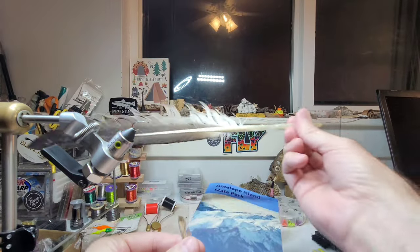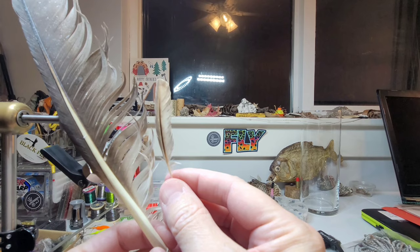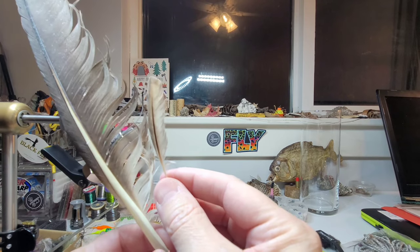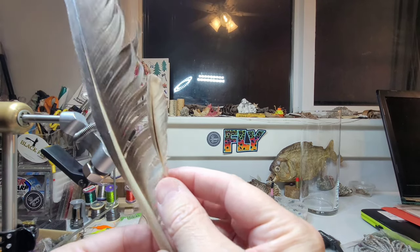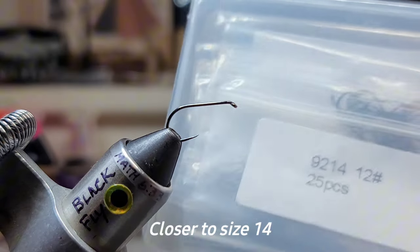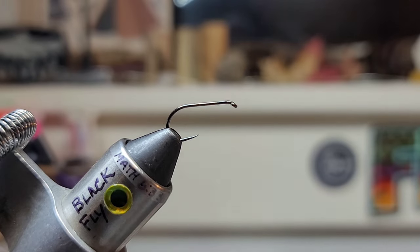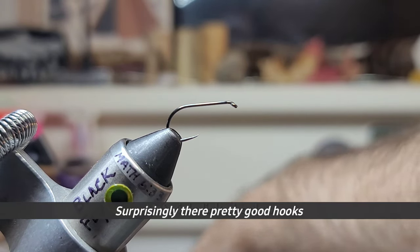You guys remember this? For the wacky fly diaries, I'll just say I have to incorporate the materials that I find into the fly that I'm tying. I'm trying a new hook — size 12 — just a generic box of hooks I got off Amazon. Just testing them because they're cheap.